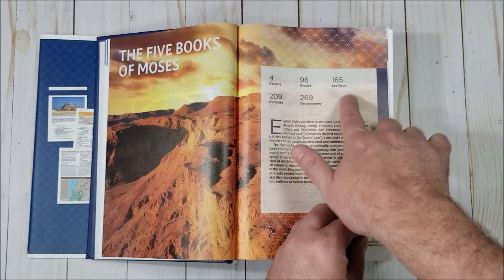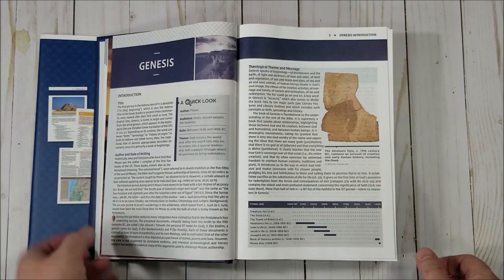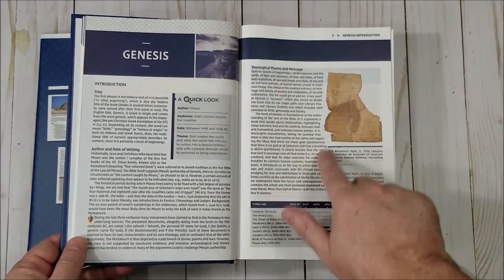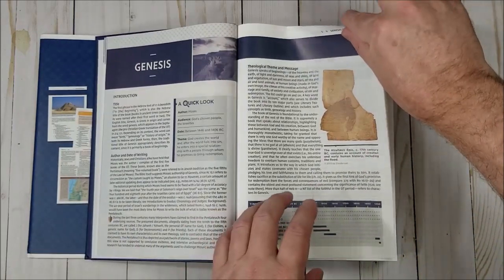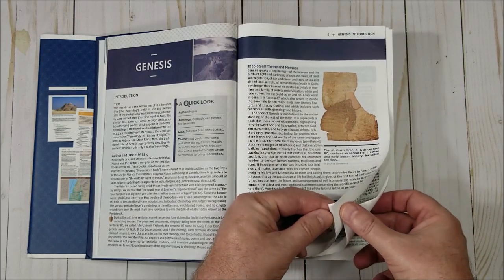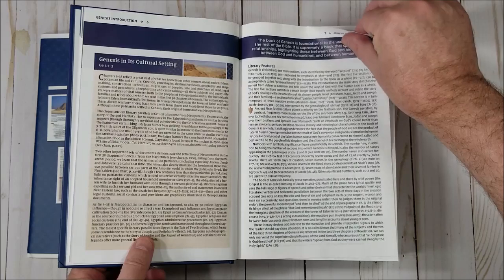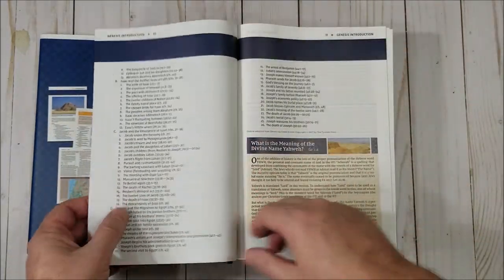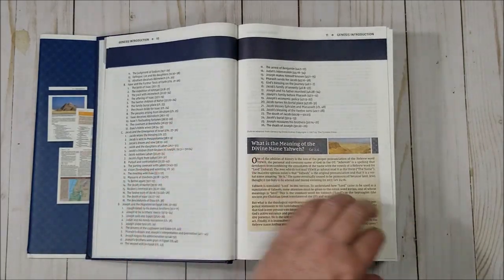It tells you what books are in each section and what page number they start on. The book introductions provide the title, author, date of writing, theology and themes, archaeological information, a timeline, literary features, and a detailed outline. There are lots of articles; most are about a half a page in length.